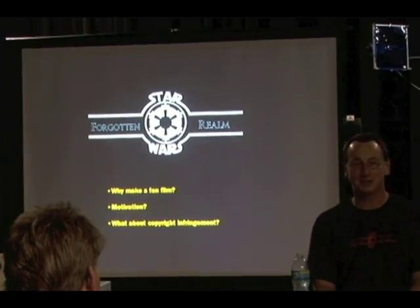Why make a fan film? Well, just because it's fun. I've always wanted to do this.